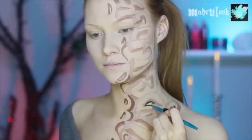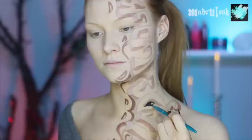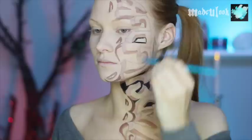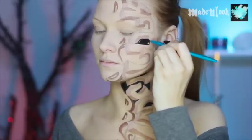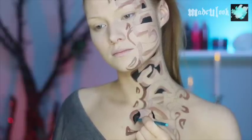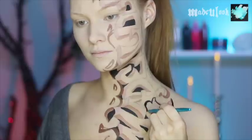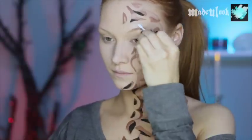As long as you guys have everything outlined, you can start filling in the black now. For me, this made it easier to actually see what was going on and not be so confused by the different shading. I'm filling everything in using black body paint. I also decided I didn't like those lines up by my eyes, so I took that off — just wiped it off using a wet Q-tip.